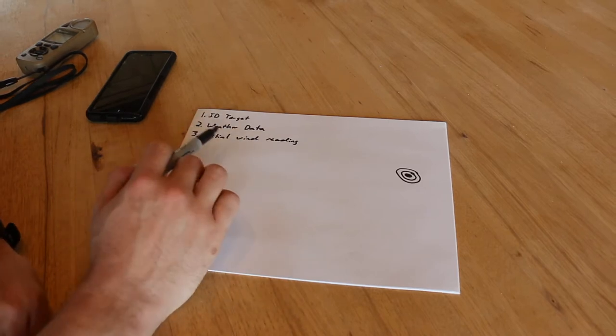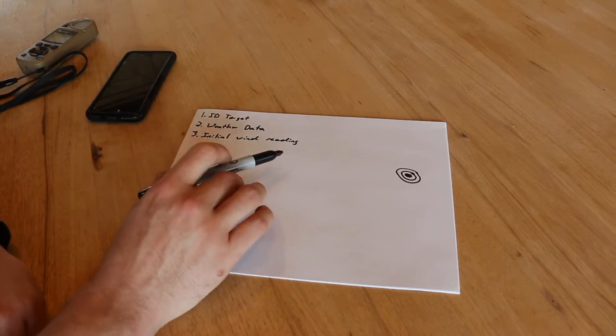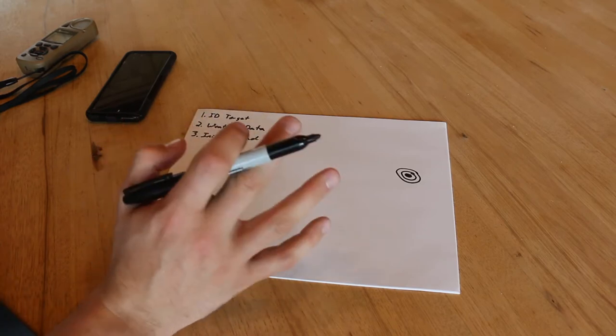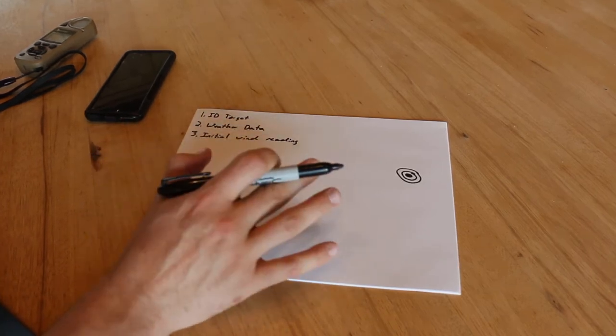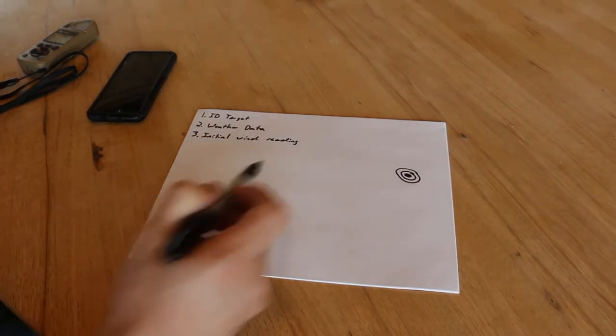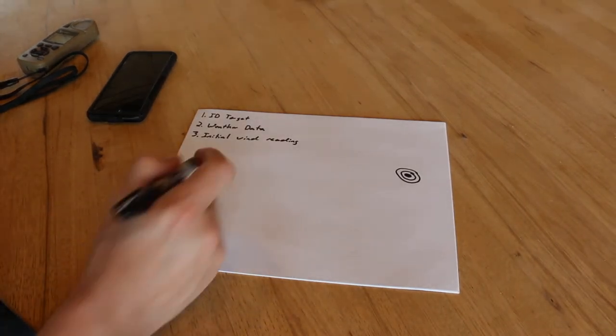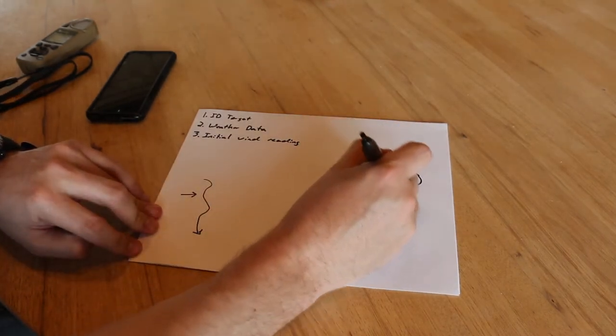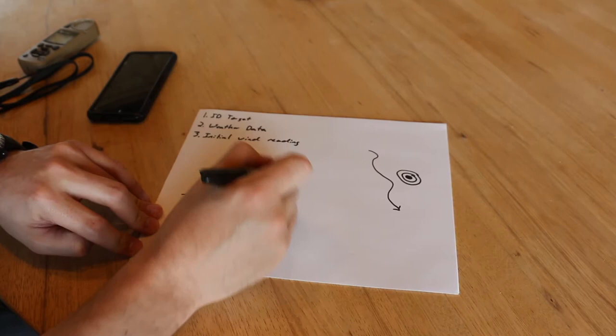The other piece to talk about while we're gathering this data is taking an initial wind reading. At this point I don't know exactly what the wind is — I can measure it at my firing location, but that doesn't necessarily mean the wind here is going to be the same as the wind at the target or even in between.